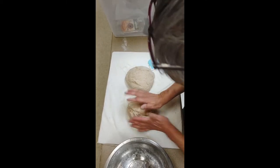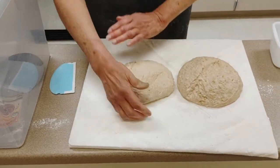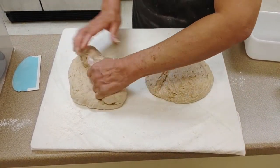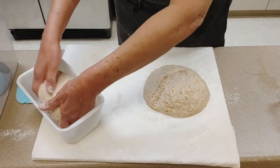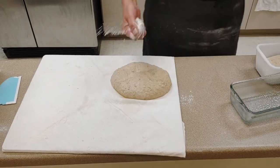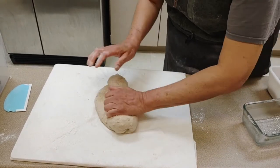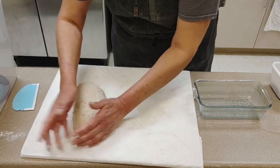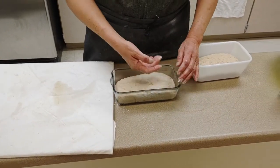Now split the dough in half. With well-greased pans, form the loaves — kind of roll each piece tight like that. Use a little more flour if needed, and tuck the ends under as you shape each loaf. Make sure to tuck those ends under because if you don't, they'll come out during the rise and bake, and the loaf can look split open on the ends.